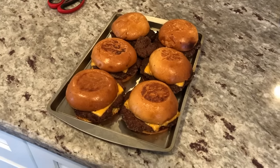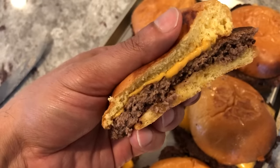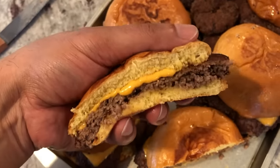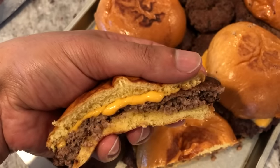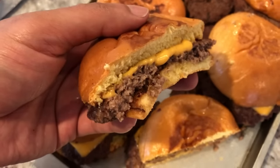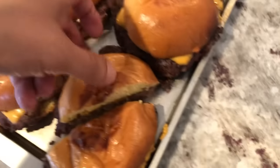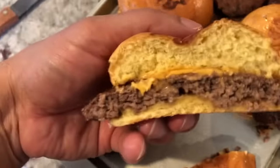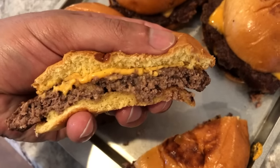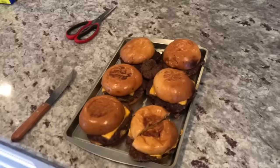I'm going to cut into these and show you guys how it looks. Here's the burger — it has a decent thickness to it. If I squeeze it, you'll see that juice — you see how it's nice and juicy? It still retains moisture. It's cooked through all the way, which is what you want for ground meat, and it's still juicy. It's kind of grease and juice, but it's all the goodness of a cheeseburger — it's not supposed to be healthy, right?